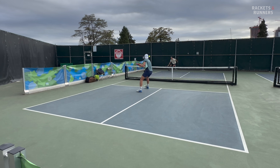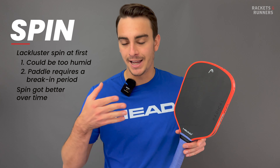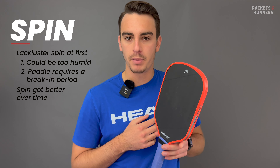Spin also got way better when I added the lead tape, because the paddle was able to dig into the ball a little bit more. So when I broke the paddle in and added the lead tape, spin was good — but I do think it's still under what you get from a Prism or a Nova, and definitely under what you get with a thermoformed paddle.